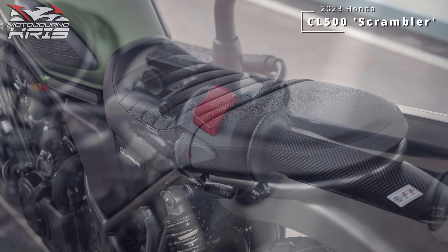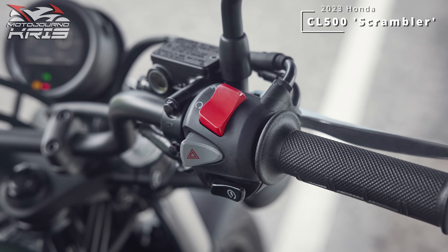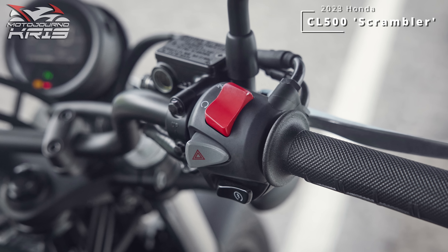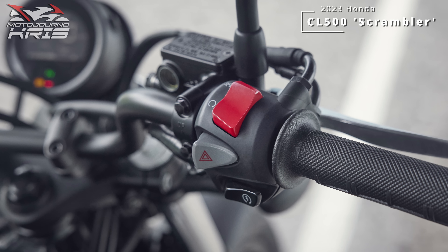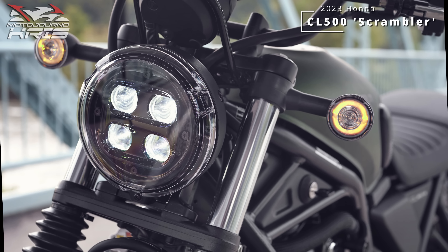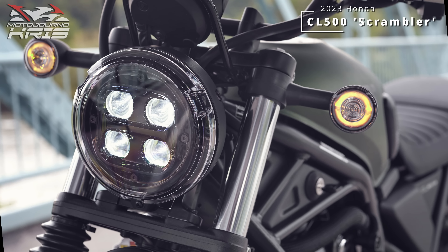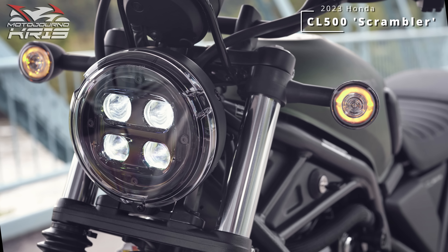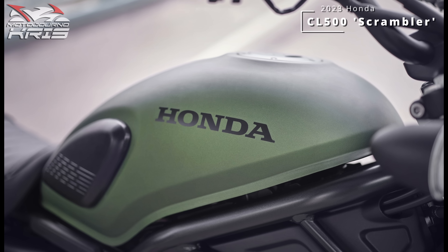Electronics are pretty basic, however. No ride modes, no traction control. ABS is not cornering either — what we'd expect with a Honda 500, but possibly a sticking point for some riders. Arguably, traction control can be a double-edged sword on a scrambler. The dash is also just an LCD, no TFT here, with full LED lighting all around, and the ESS system which flashes the blinkers if it thinks you're doing an emergency braking manoeuvre. That'll boost visibility, so it's hard to complain about.